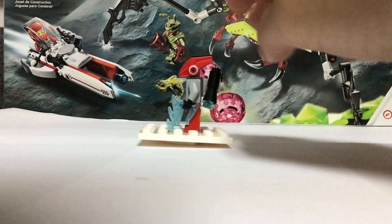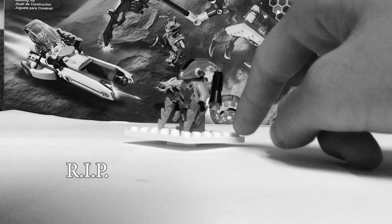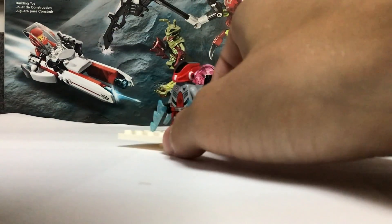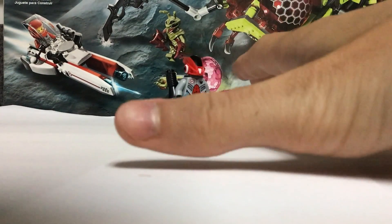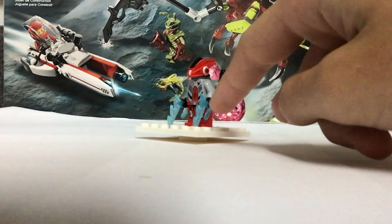You'll see what I mean in a second. He has a very interesting head mold — probably my least favorite in the series. But I am warming up to it a little more as I see it in person. I still think it's the ugliest out of all the robot molds throughout the series. He has these laser cutter things.